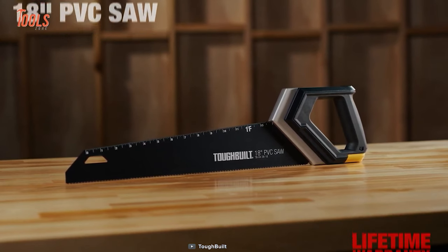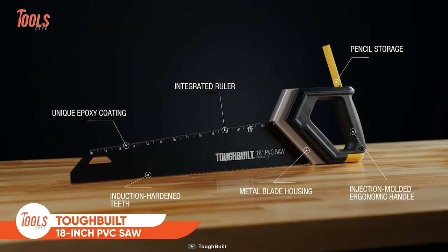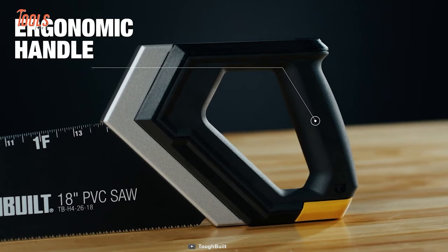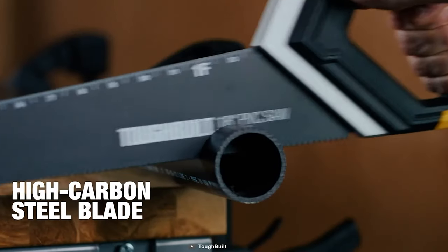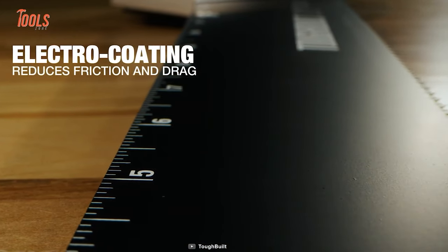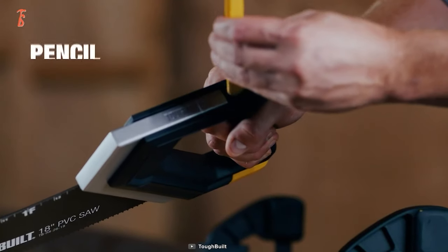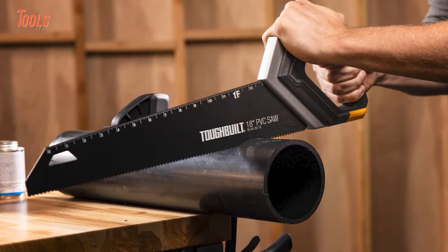Though it looks a bit different from a regular handsaw, it's as powerful and easy to use as a regular handsaw. This tough-built 18-inch PVC saw comes with a unique design and an injection-loaded ergonomic handle that allows you to achieve the highest cutting outcome. It features a high-carbon steel blade that cuts through all thick to thin PVC pipes, while the electro-coating reduces friction and drag. The blade has induction-hardened teeth and an integrated ruler, which helps you with time-saving cuts and hassle-free measuring. This handsaw also features a pencil holder in the handle, meaning all the measuring essentials will be near to hand.